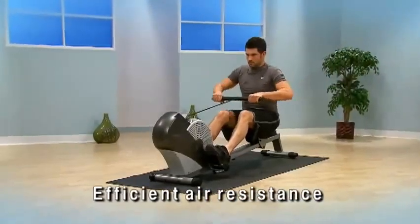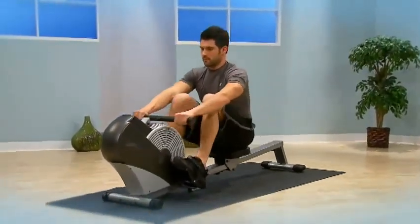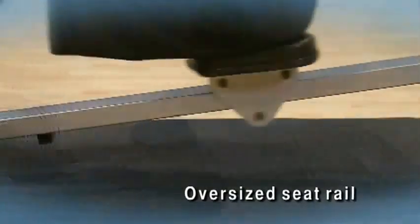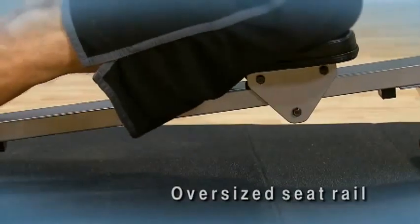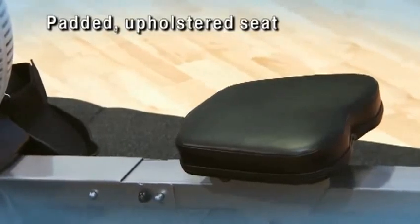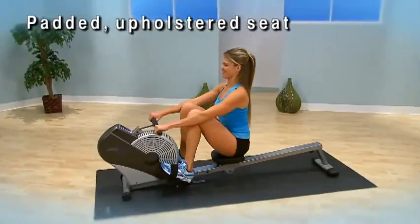Choosing your workout resistance is simple. The harder and faster you row, the greater the resistance. The Air Rower is designed with an oversized seat rail and smooth sliding seat. The angled seat rail gives you a snappier seat return. The padded, upholstered seat is comfortable for all users and is especially beneficial for those who enjoy a longer rowing workout.